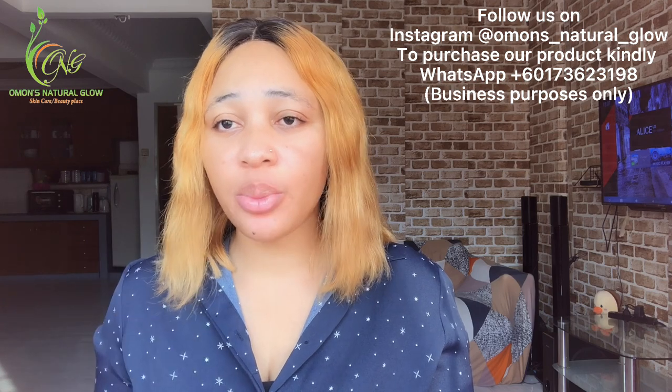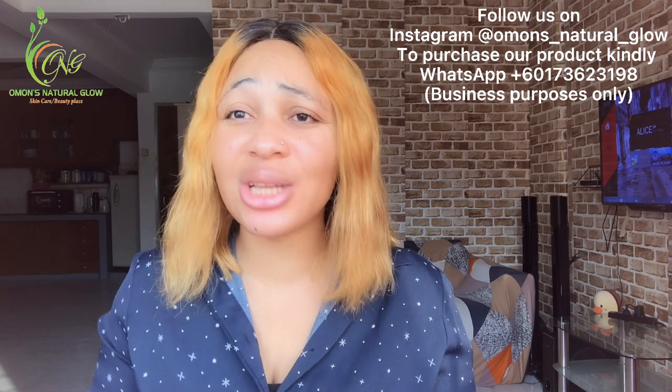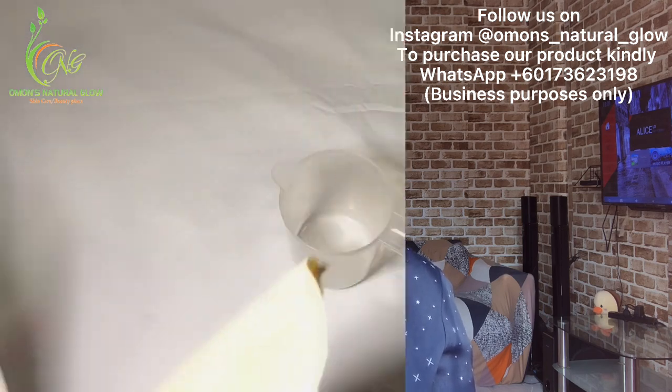For those of you that want to register for our online training, please send a message to our WhatsApp number that will be displayed on the screen. It will teach you how to make your own formulations from scratch and give you details on all of these ingredients. Please ensure to watch this video to the end so that you will not ask questions I've already answered.